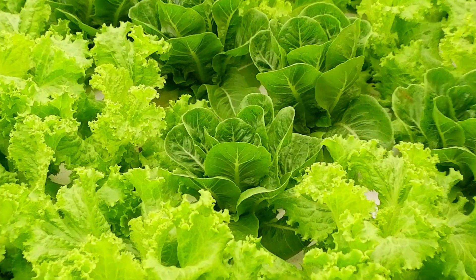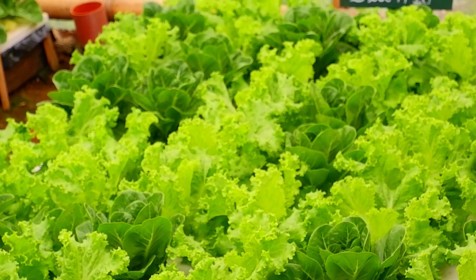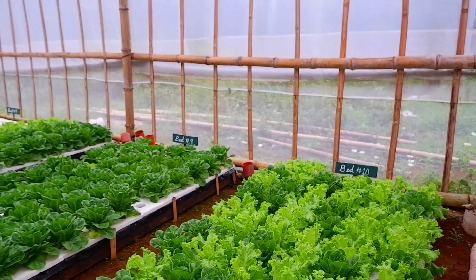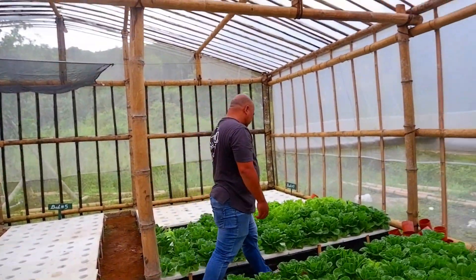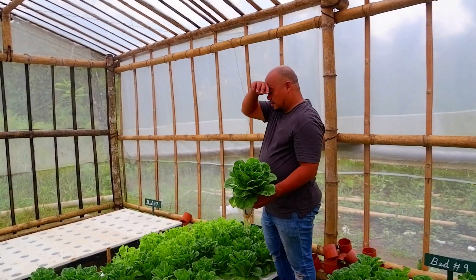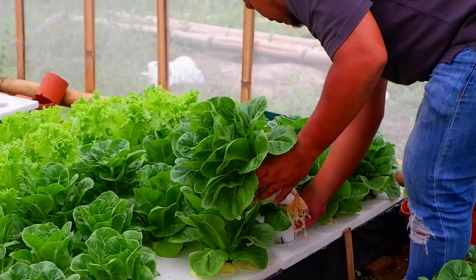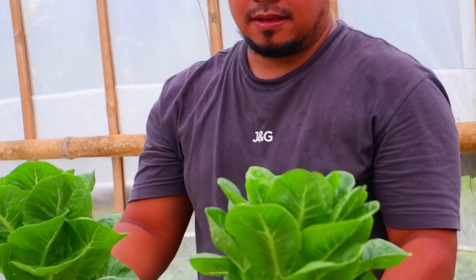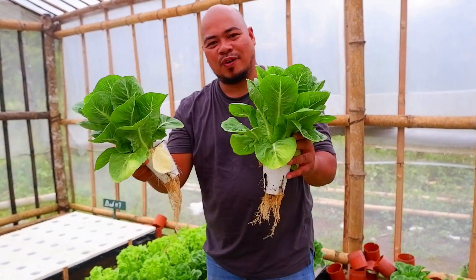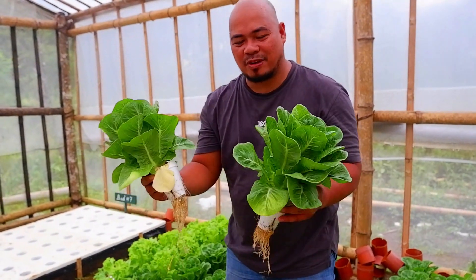Our technique here is very simple. We don't apply any foliar spray — it's all hydroponics. All the nutrients are mixed inside the water. This is Romaine — look at this one, there is no tip burn, no foliar, no spray, all hydroponically grown bed-type Kratky method.